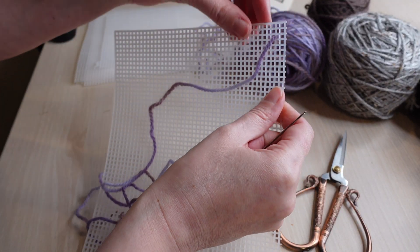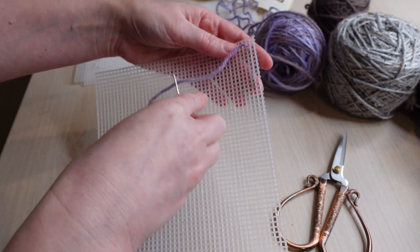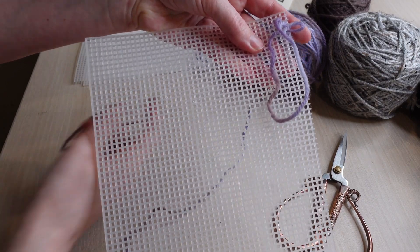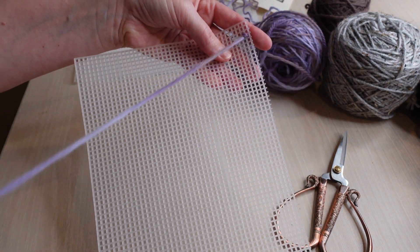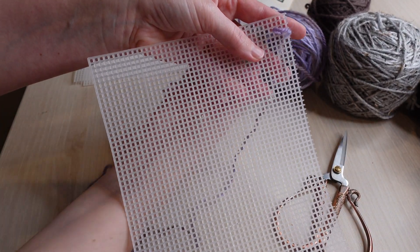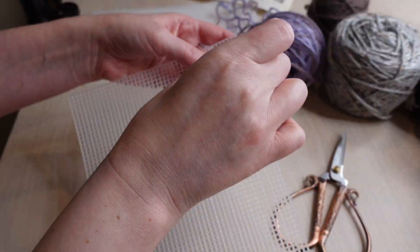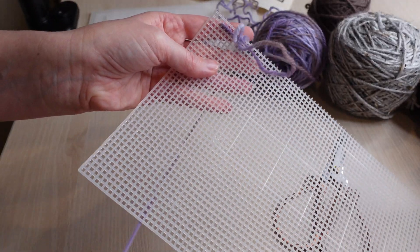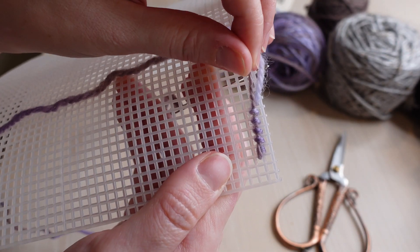Even though my initial intention was to use the called-for yarn, since I had to substitute anyway I decided to have a little fun with it. I actually grew up in a Victorian house — it was baby blue and baby pink — and something about this purple really reminded me of that house. I used pink for the curtains and baby blue for some of the trim work and the door, as an ode to the house I grew up in. Stitching with plastic canvas, I find it easy to catch the tail along the back because you can see through and really have a good eye on exactly what you're doing.